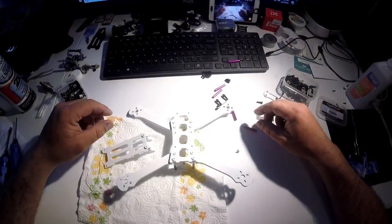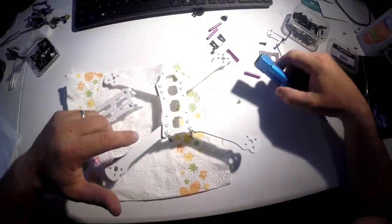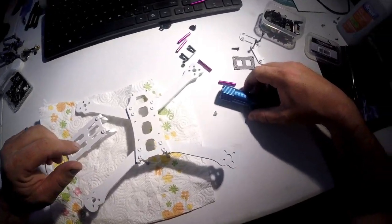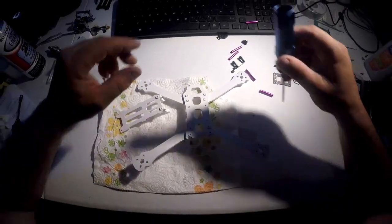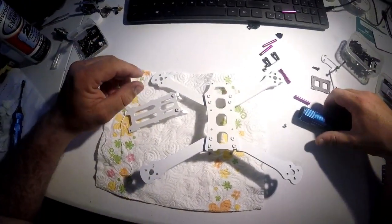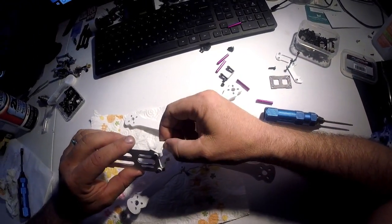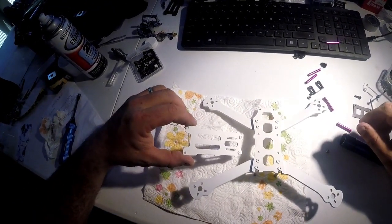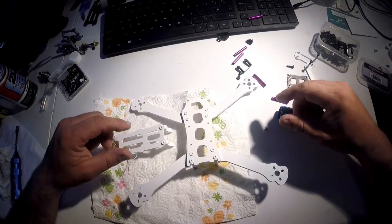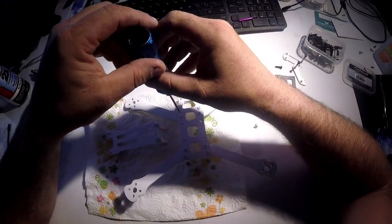Here we are back at the bench — this has been setting up for a few hours. I could hydro dip it right now, but I want a smooth glass finish. It looks really good so far — maybe we'll just dip it. Actually, there are still some bubbles. We'll go ahead and disassemble it, sand it down, touch it up if needed.